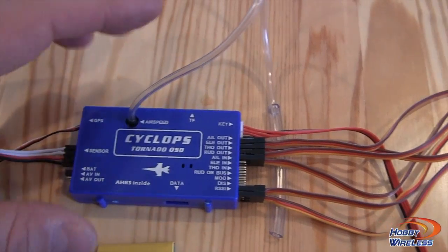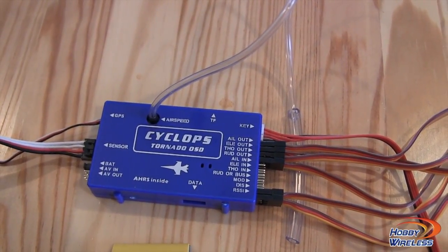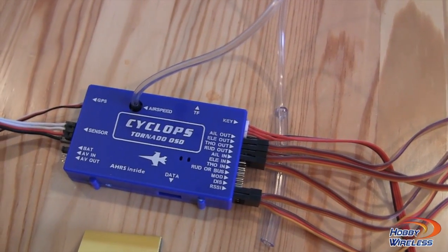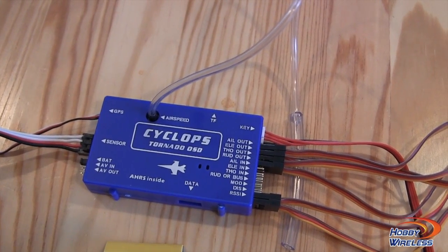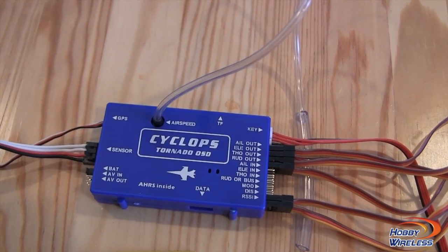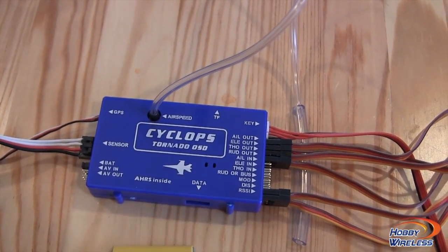Now the only thing not included in the kit is the tubing for the airspeed indicator. Why they didn't include it I have no idea, because it's something you've got to track down. Cyclops, go ahead and add the tubing — it makes sense, and any other company I think typically doing that is going to have it in there, especially if you're using a proprietary size. It just makes things simple.